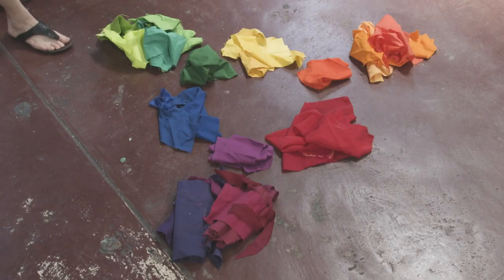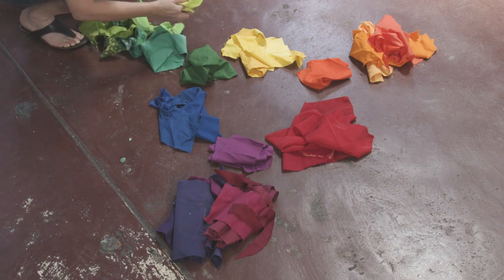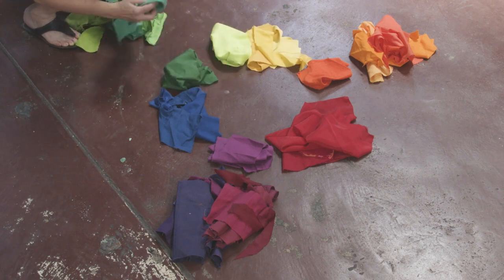Purple, green, orange? These are the secondary colors. You will notice that with the secondary colors, there is not only one shade of orange, green and purple, but that they are different shades.